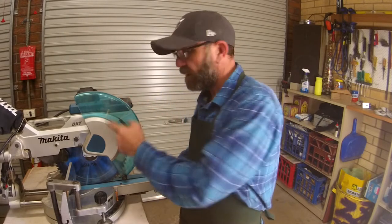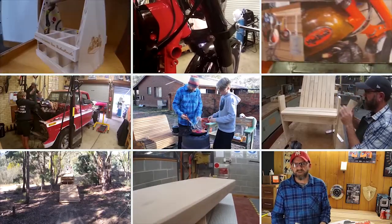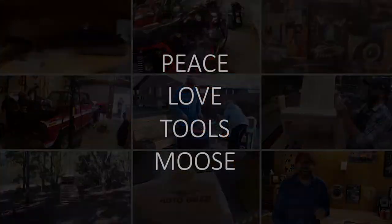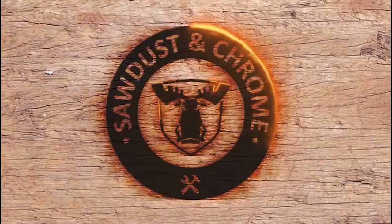G'day guys, Moose here. Welcome back, we're inside the garage again. My number one priority for you guys is always to be nice and safe. So this video is all about the drop saw. Everybody loves sawdust and chrome. It is my favourite piece of equipment in here. I use it all the time. I've been teaching kids to use these for a long time now and I've got seven hot tips to keep you nice and safe and always have you in control and confident. Let's get into this one.